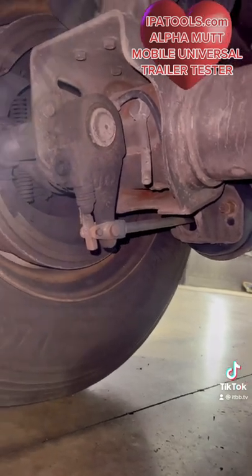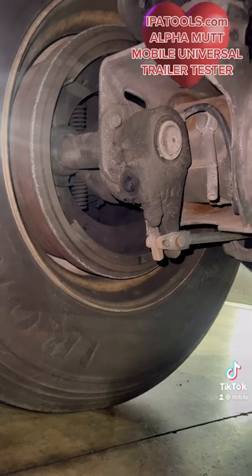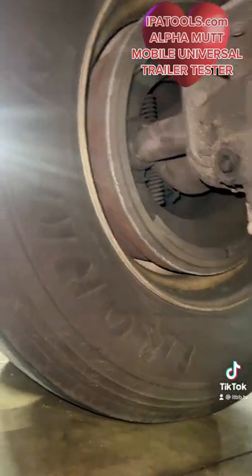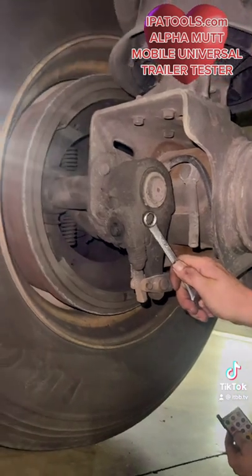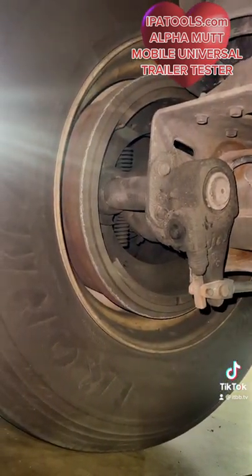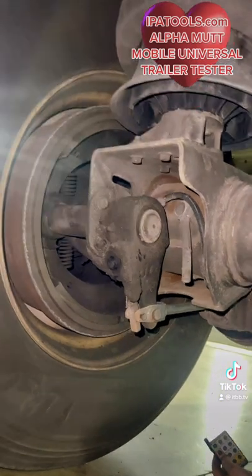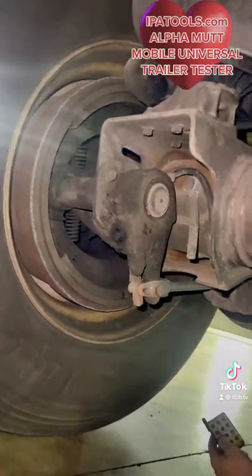So could it be the brake chambers? No, the chambers are actuating perfectly. I don't hear any air leaks from any of the chambers. But when I go to back these back off, they won't back off. Slack adjusters — slack adjusters all need to be replaced. Unfortunately. I'm sure he'll be happy to know that we're doing a good job at fixing everything.